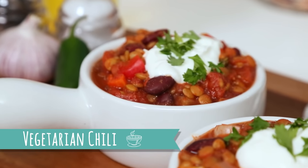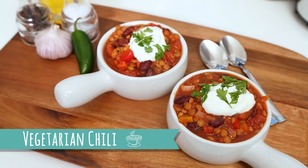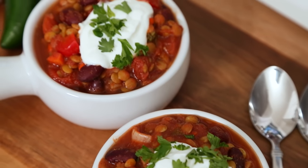We're kicking off today's menu with my awesome slow cooker lentil chili. I love this — it's perfect for Meatless Monday. It's really easy to make because the slow cooker is gonna do all the work.